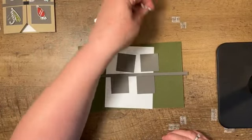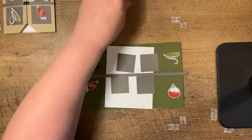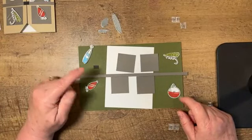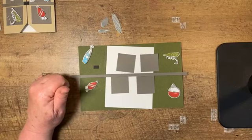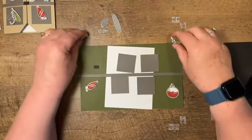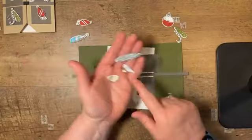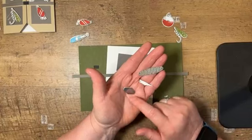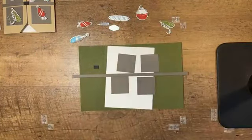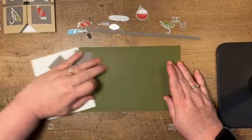I basically used basic white scraps to create the lures. I went ahead and pre-stamped and die cut those since it's going to take a little longer to walk through this card. They're all two-step images and quite easy to line up. I've also cut just a few pieces out of some silver foil for the metal pieces of the dies.